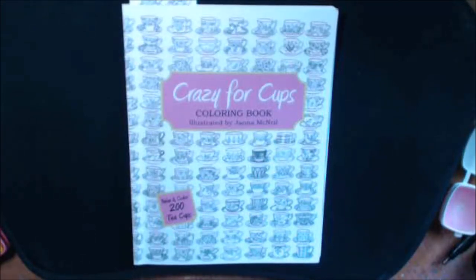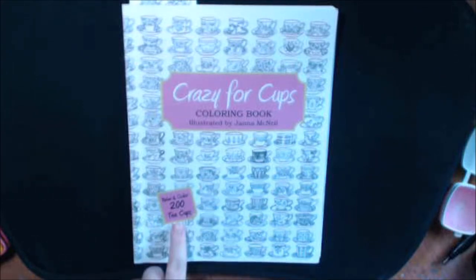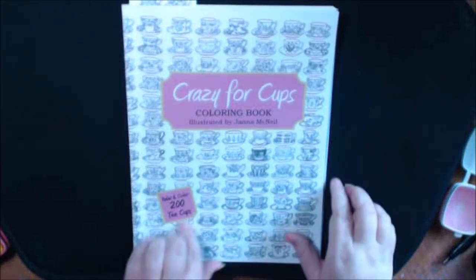Hey everybody, I got a new book today called Crazy for Cups. It is illustrated by Jana McNeil, and there are over 200 teacups in this book.